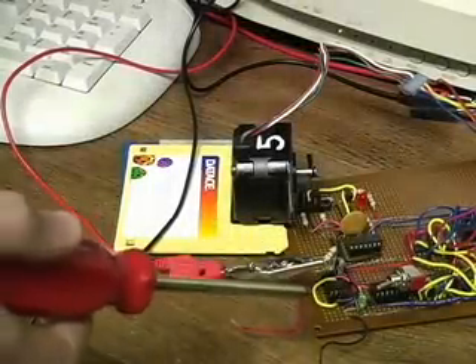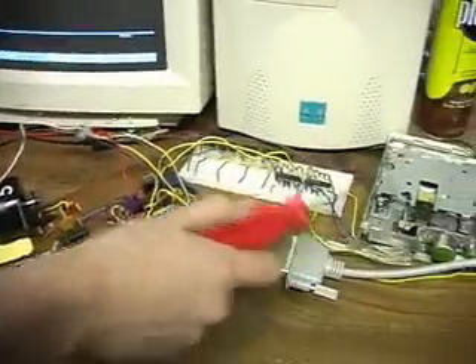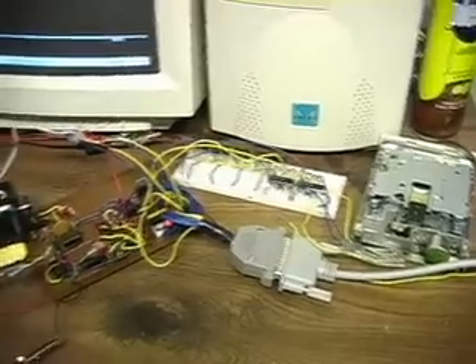I put this board together for many reasons, mainly to drive this stepper motor and this stepper motor over here, which is a four-wire. This is a five-wire stepper motor, so I'll start on this.